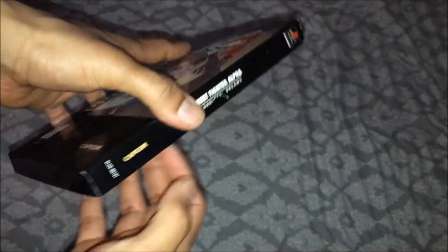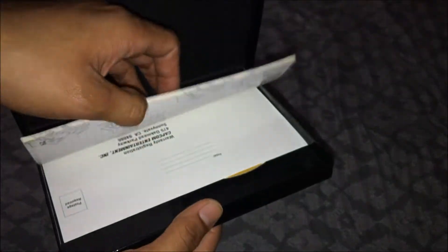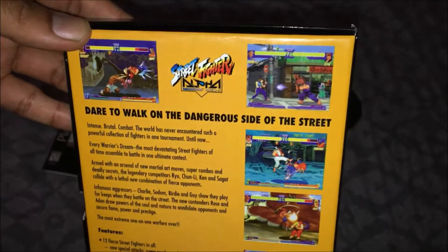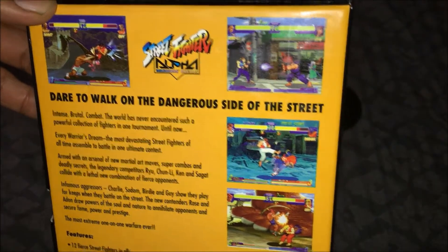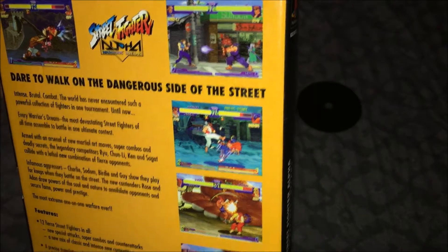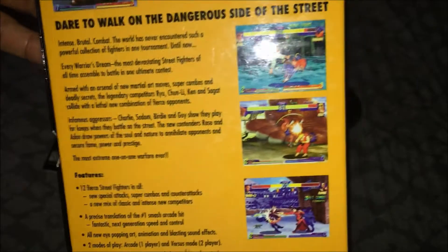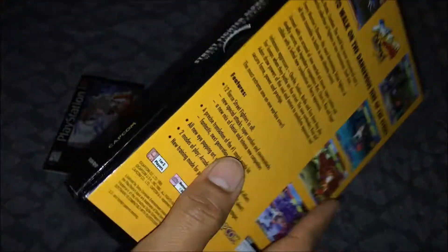I don't know why there's input protection inside. We're gonna open it up and fix that. Also, we got a manual. I'll take that out. Okay, showing the back with a couple of screenshots — 'Walk to the dangerous side on the street.' So yeah guys, I really like the Alpha series — I think it's a great game. The condition of this long box is good.